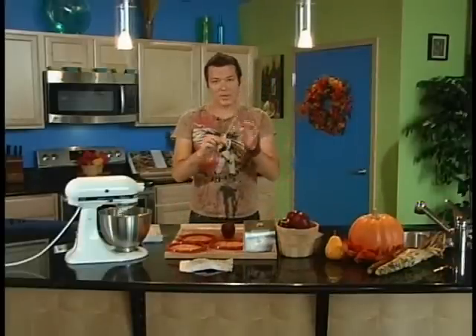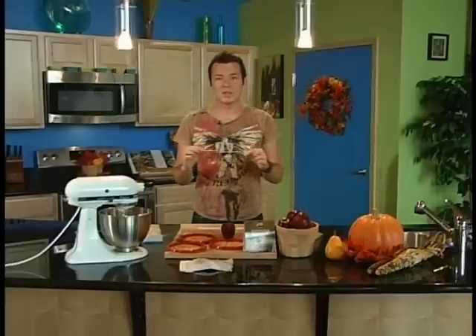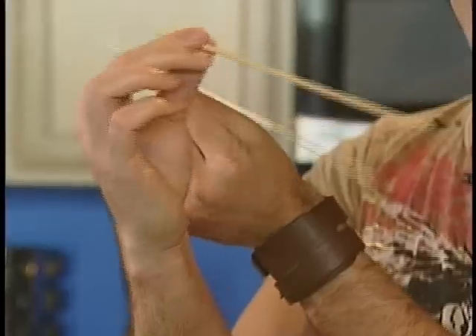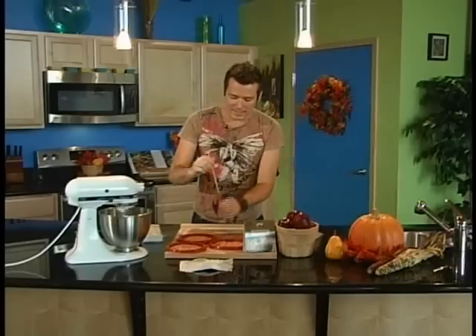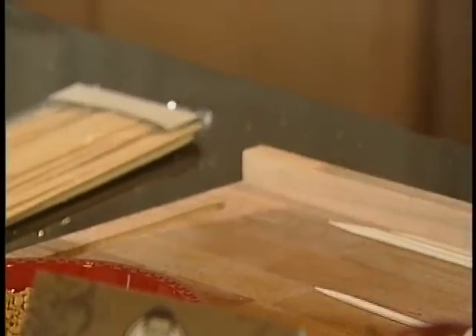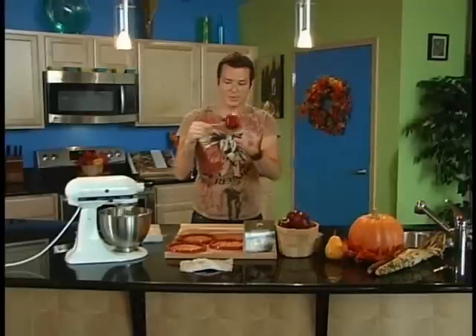Then you're going to take some bamboo sticks. You can get them in the grilling section at the store. You might want to cut them to make them a little smaller — as you can see, they're pretty tall. We've cut this one. Take that and just put it right into your apple, so you have your apple on the bamboo stick.